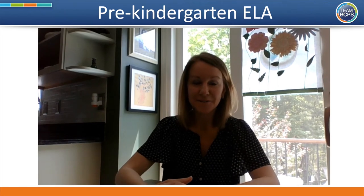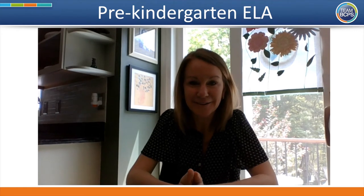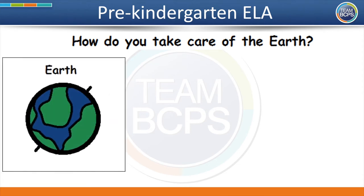You did it. Your brains are awake and ready to learn. Let's get started. Now that your brain is ready to learn, I have a question for you: how do you take care of the earth? One way to take care of the earth is to pick up trash so that our neighborhoods, playgrounds, and oceans stay clean.